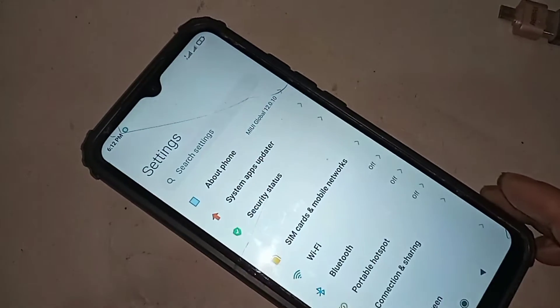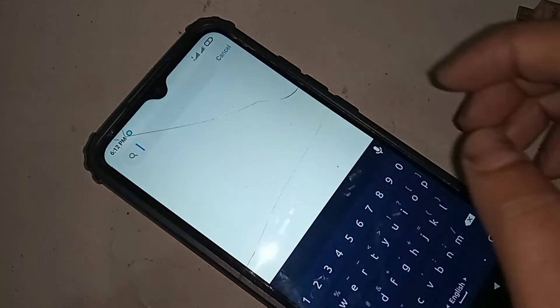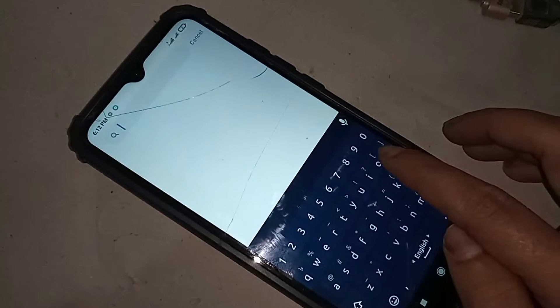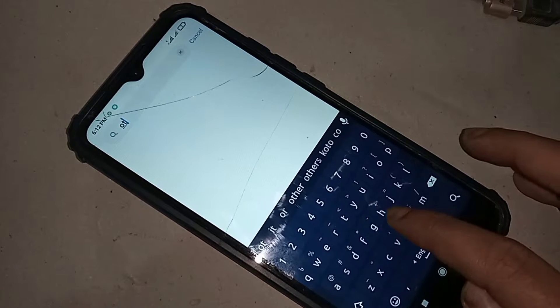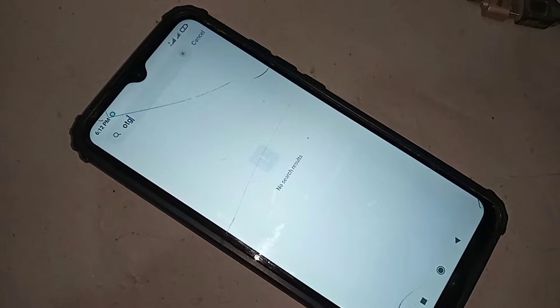If you want to connect OTG to the phone, first go to Settings. In Settings, search for OTG — click on Search Settings and type OTG, then click search. But no results are found.